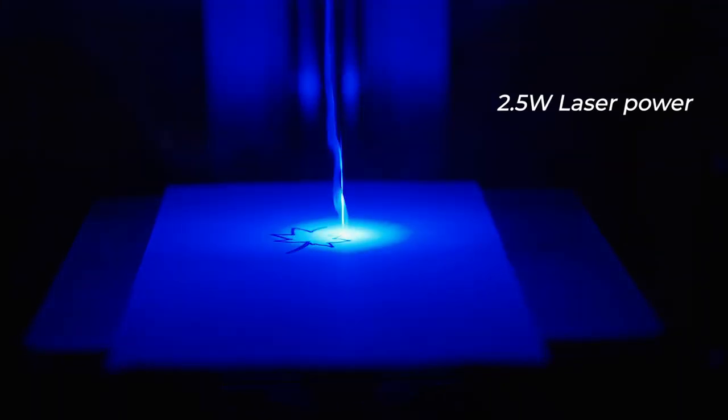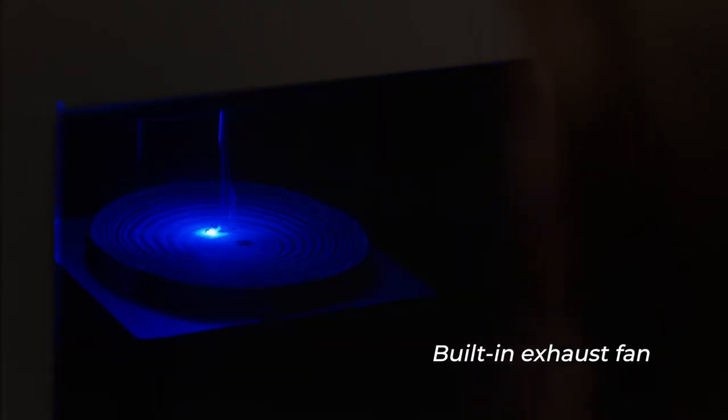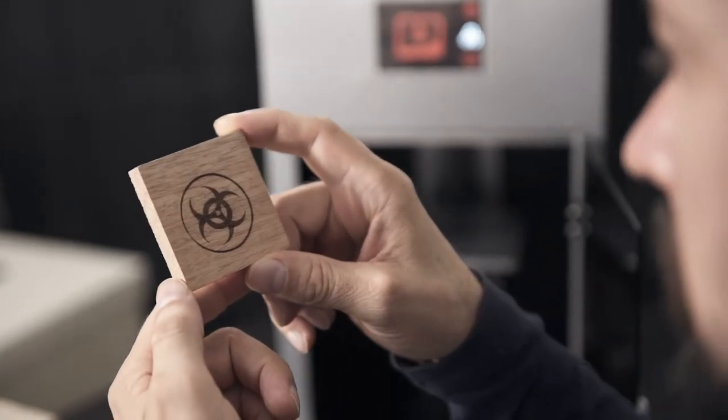With 2.5-watt laser power, RubenMaster is up to three times faster than other laser engravers and cutters, providing you an incredible surface finish and fine details.